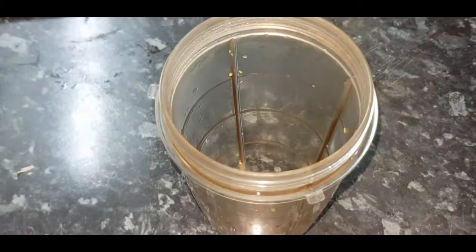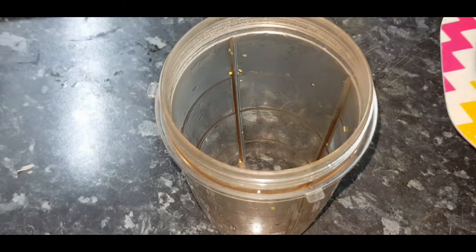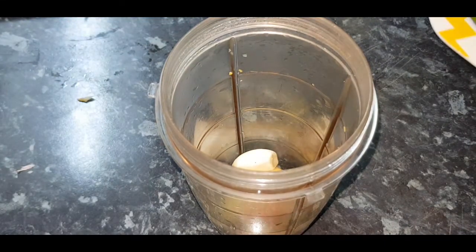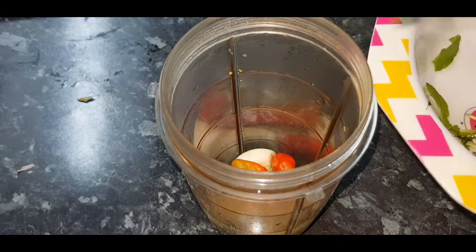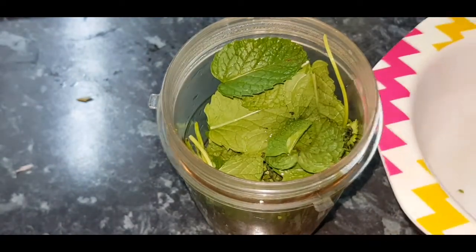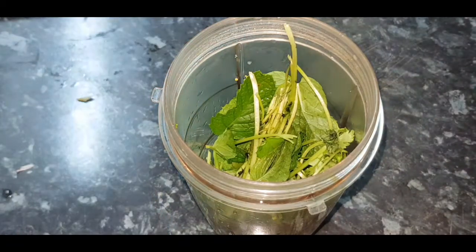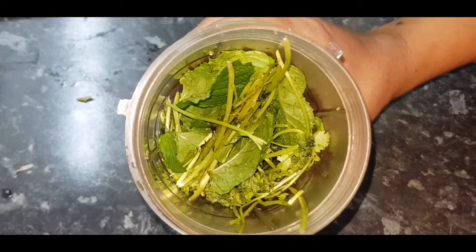To the mixi jar we'll add all the grinding ingredients — the mint leaf and the coriander leaf. If you don't have mint leaf, it's okay, you can add only coriander. Let's grind this into a smooth paste.